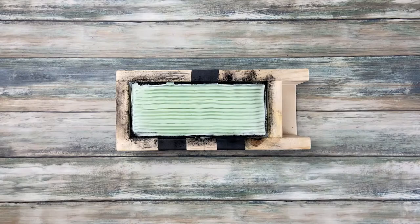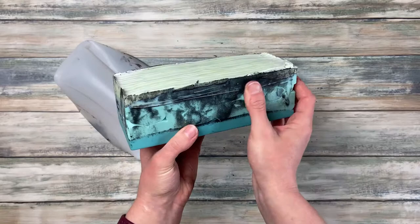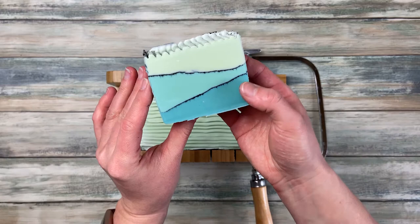After unmolding, you can see all the black marks on the sides from the charcoal, as well as some small air holes in the second layer. But the air holes are small and on the other side, so it's not too bad. I love the soap — it's simple and beautiful. Pencil lines are not for everyone: you need a lot of color for a noticeable line, which can get expensive, and keeping the sides clean can be very difficult.